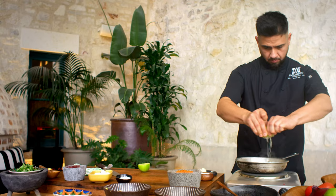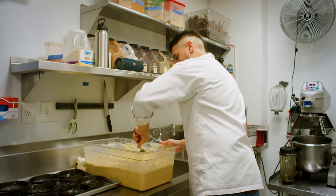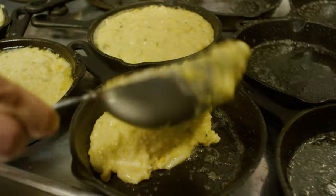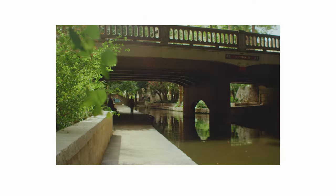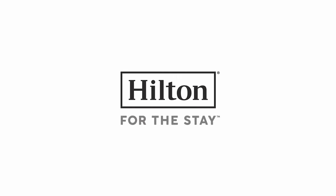I really believe that creating something doesn't mean that you need to use 20, 50 ingredients. You can make something really special with fewer ingredients. I'm very specific about what's going to be served and presentation — make something different and unique. I really believe that. Thank you.